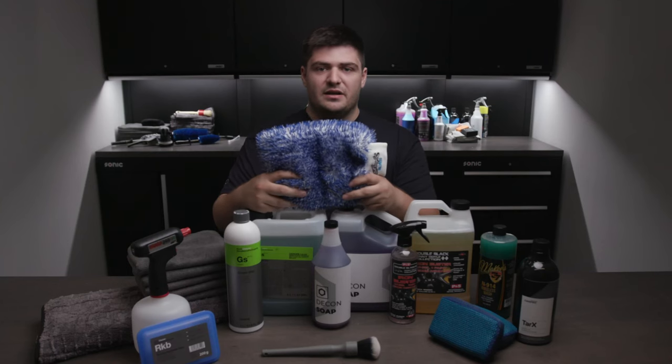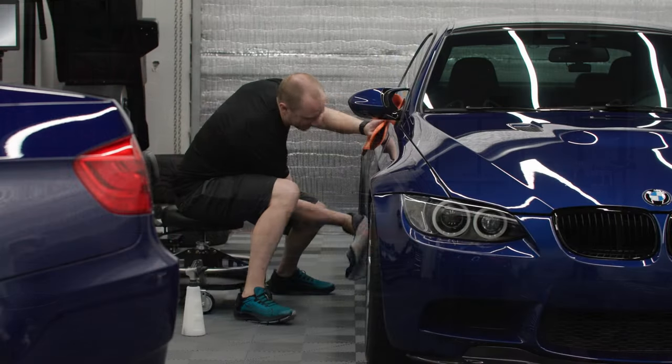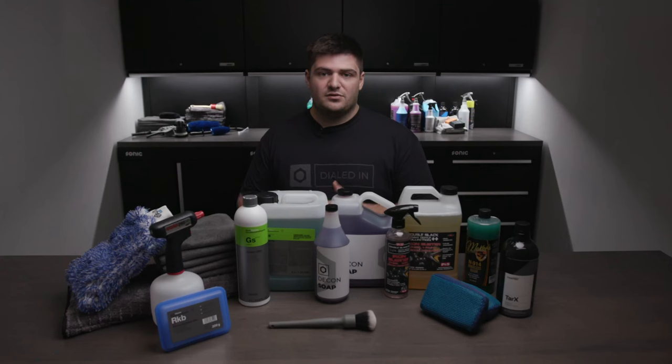We also included the Drying Towel 3.0 — a really big gauntlet-style drying towel for drying the paint. When you're doing a decon wash, there's going to be no protection on the paint and you can't use a drying aid, so it's a good idea to have a dedicated towel just for drying it.